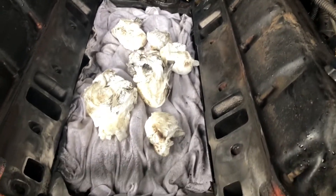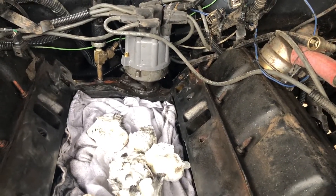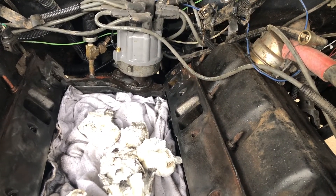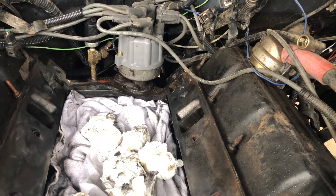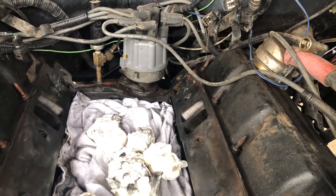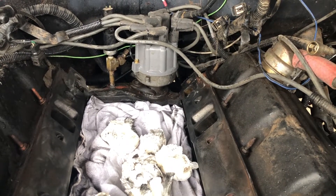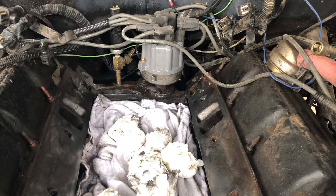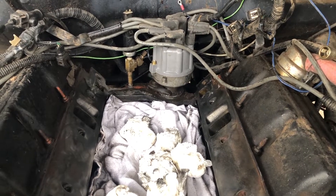I'm going to hose everything down with carburetor cleaner to get all surfaces clean and dry. The only part I really couldn't do well with the air tool was back around the distributor. I could pull the distributor out, index the location on the block, and get pretty close on the fuel sync, but the fuel sync on these is such a pain without a computer to verify it. I'll just go ahead and scrape it by hand and call it good.